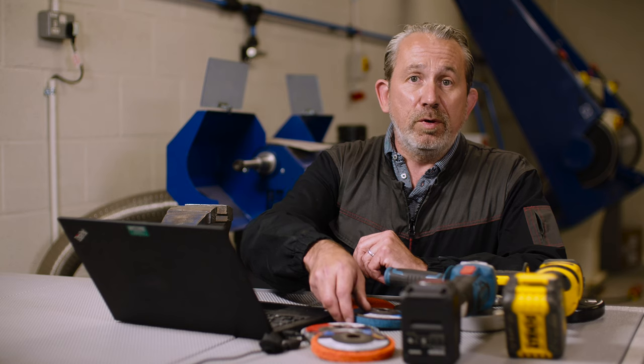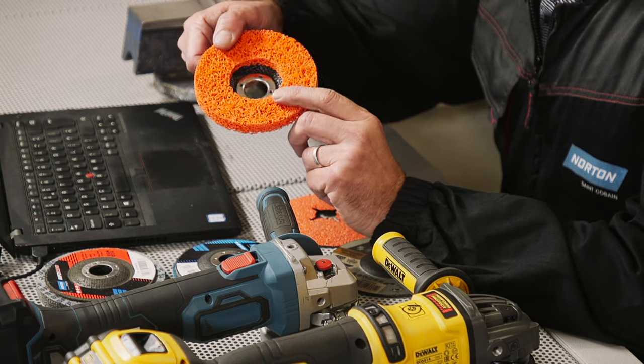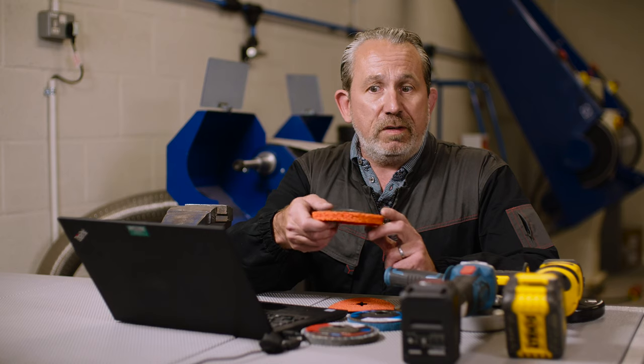And if we're removing rust and corrosion, I can recommend our Blaze Rapid Strip, which has ceramic grain in there, so it'll whiz off all the rust and corrosion as fast as possible.